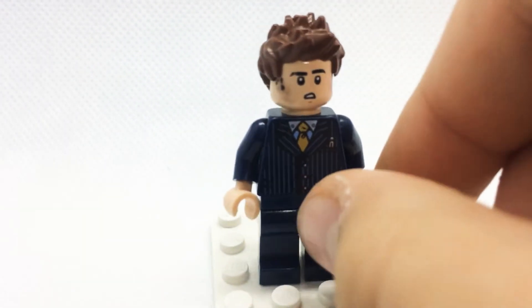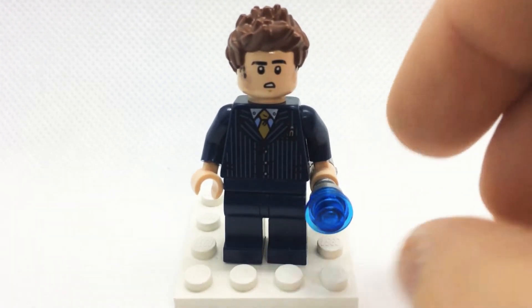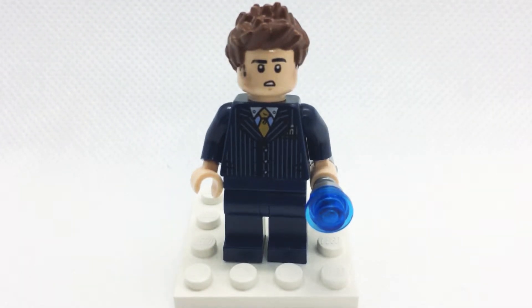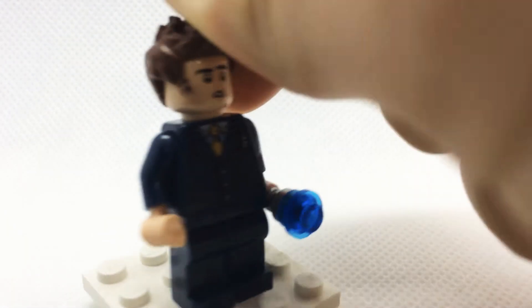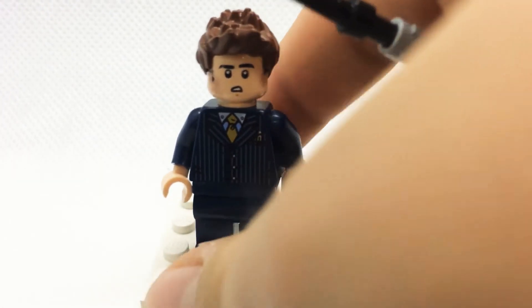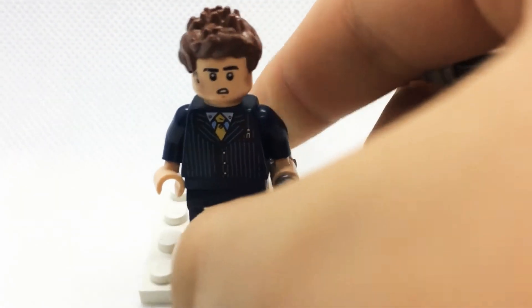To start off you're gonna need the spiky hair in a reddish brown — it came on Hawkeye and a couple of other minifigures, so it's a pretty common piece. The head is the same head that was used for Ezra Bridger and Antman from the first Antman set, and what I did was I took a fine Sharpie and I just drew some sideburns on. They look to be rubbing off a bit, but otherwise I think they're good.